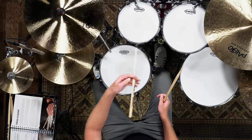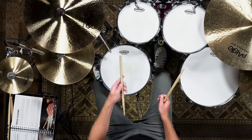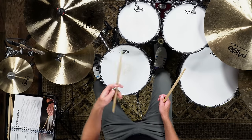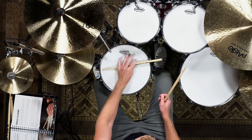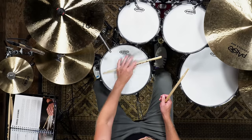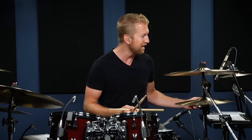Practice that and get comfortable going between the cross stick and the snare drum. Try and do it ten times in a row without messing it up.